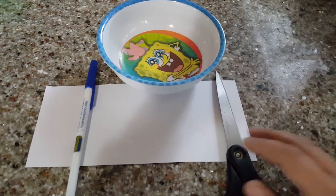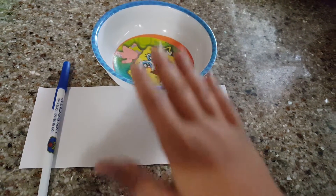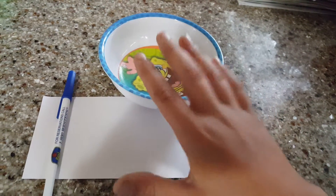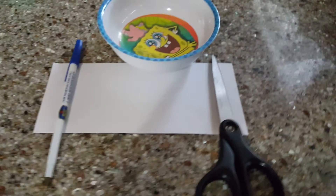So the things you're going to need for this project is a pen, a scissors, a paper, and a bowl. You're also going to need water, so make sure you have water, which you will put in this bowl, which I'll show you later.